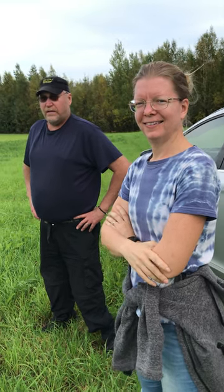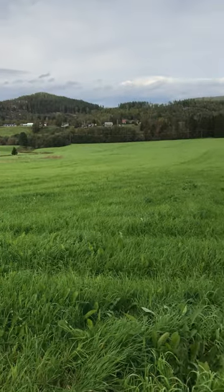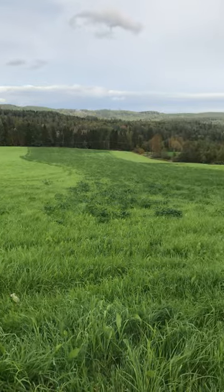Hello Elisabeth and Sven Alf. Hello Russ. Okay, so let's have a quick story about how this field was planted three years ago.